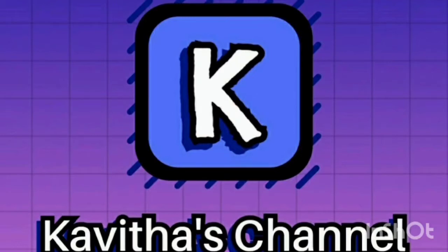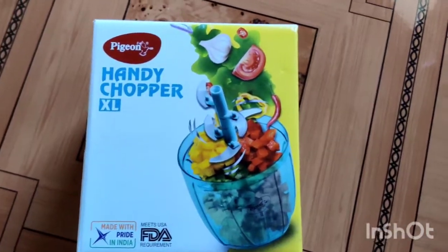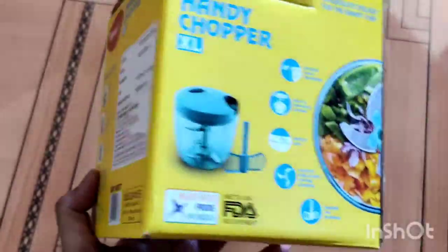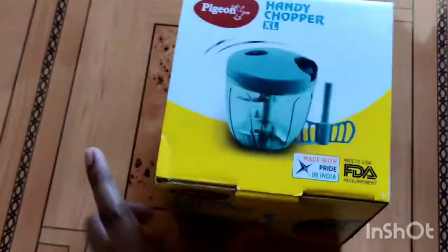Hi, welcome back. I am Kavitha. I am a product reviewer. I am using a chopper for 3 months. It is very nice. This is a paid promotion.